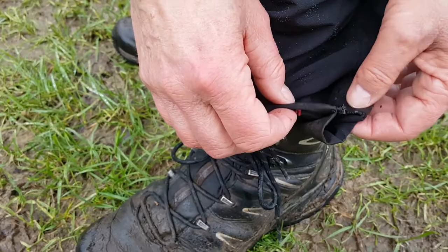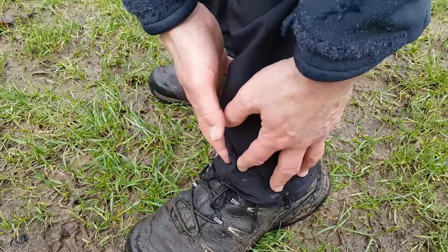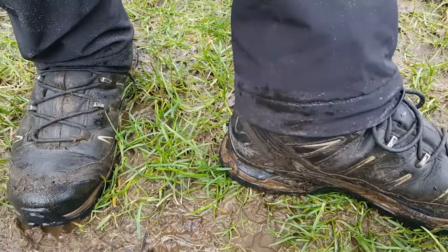They've got what they call a low volume bottom of the trousers, to keep them in fairly close. And I really like that because as you can see you don't get all caked up with mud up here, which often happens with your trousers normally when you're out walking. But it helps keep them clean, stops them getting so wet and getting so muddy.